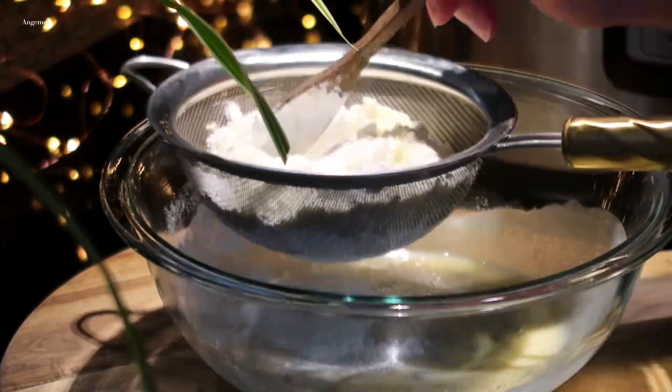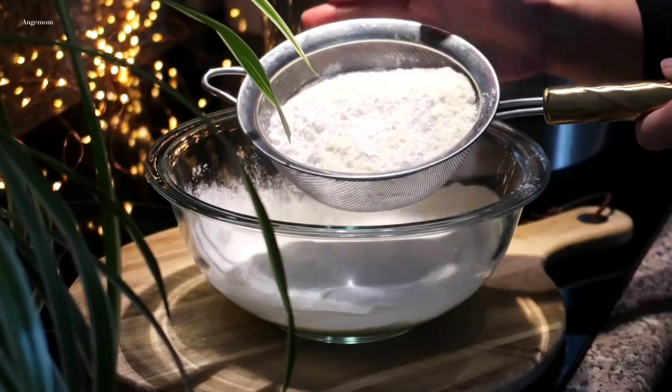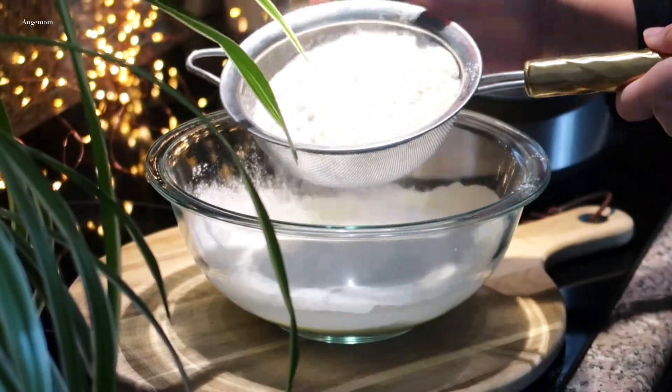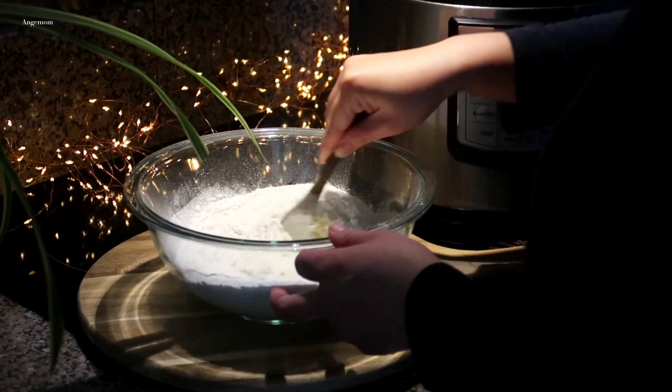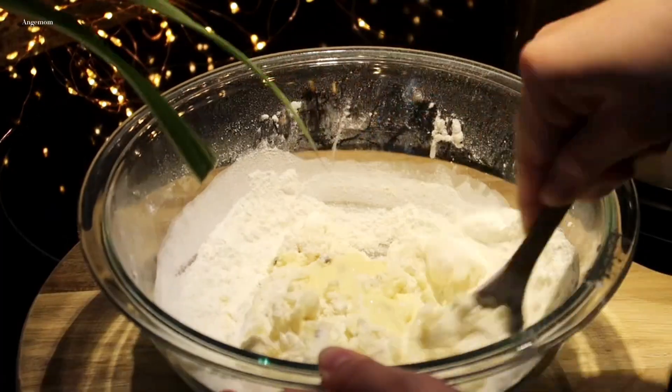I love this. I mean, it's pretty good. I wanna make it. It's so delicious.